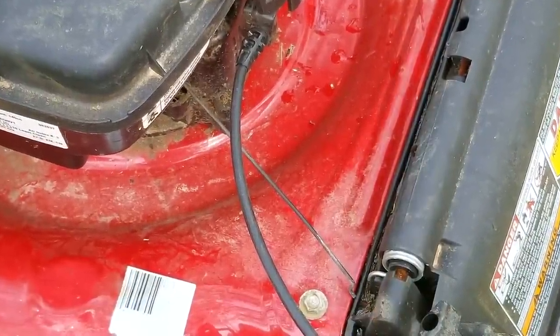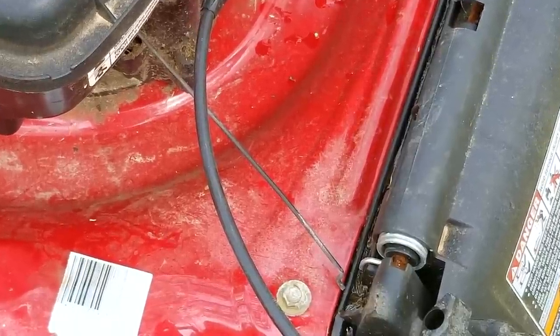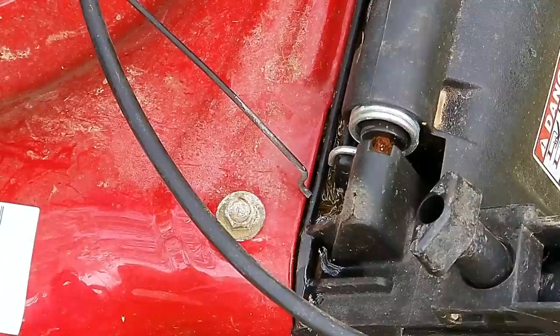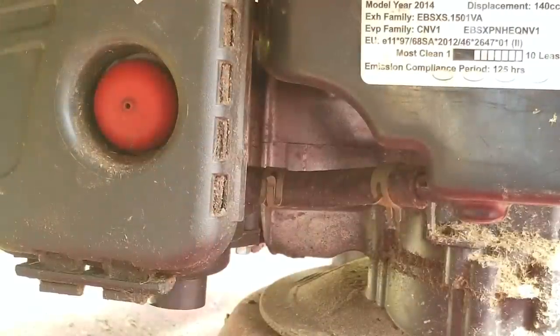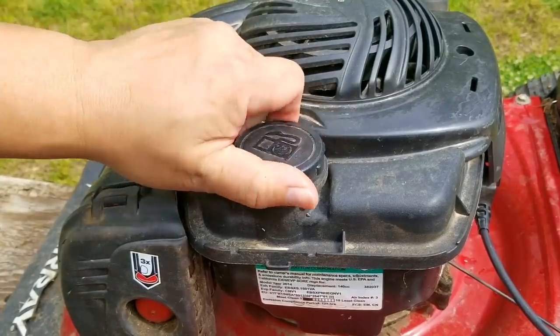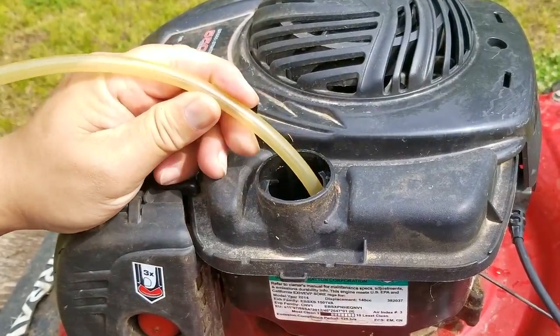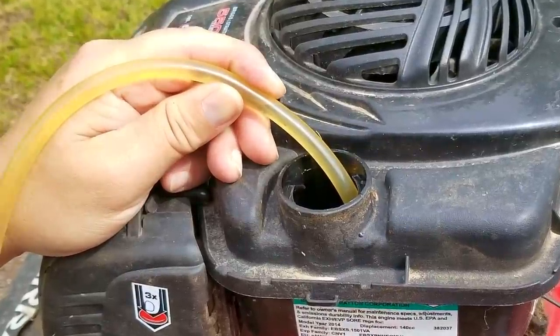After seeing this piece of metal on the mower, I soon realized what might have happened to it. If you didn't recognize this part, I'll tell you what it is — this is the governor linkage for the throttle lever on the carb. Without it being in place, the engine would either not start or, worse yet, overrev and blow up. More than likely the engine didn't start for them, and that's probably the reason why they gave it away. But the bigger question is, how in the world did this come off the carb in the first place?